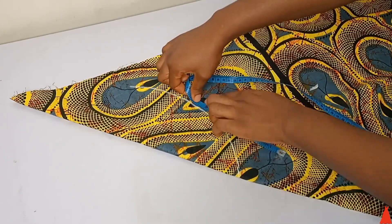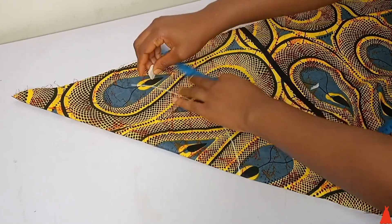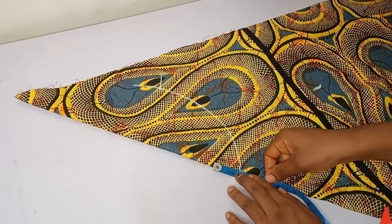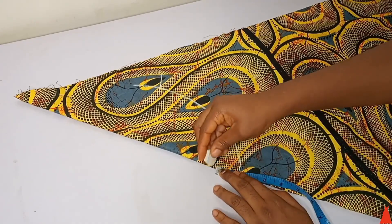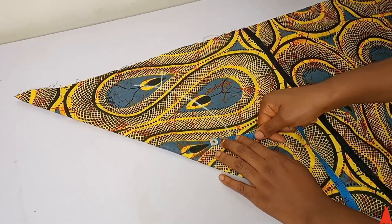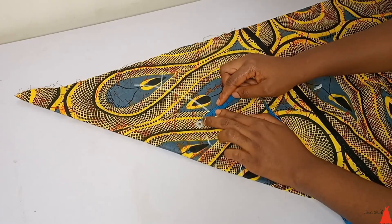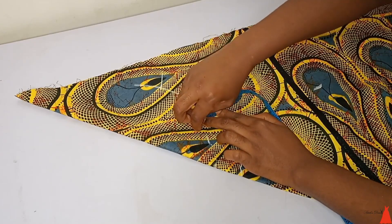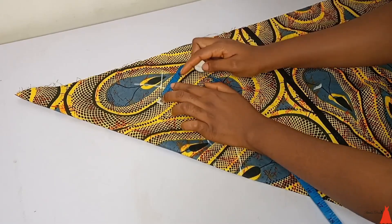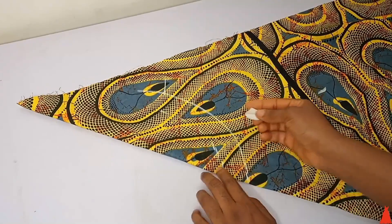After drawing the shape, I went ahead to measure to make sure I got the width of my neck. I also added one inch seam allowance. For the width of the collar, I took 1.5 inches — depending on how wide you want the collar to be. Some people take two inches, but I normally take 1.5 inches because I don't always want it to be very big.